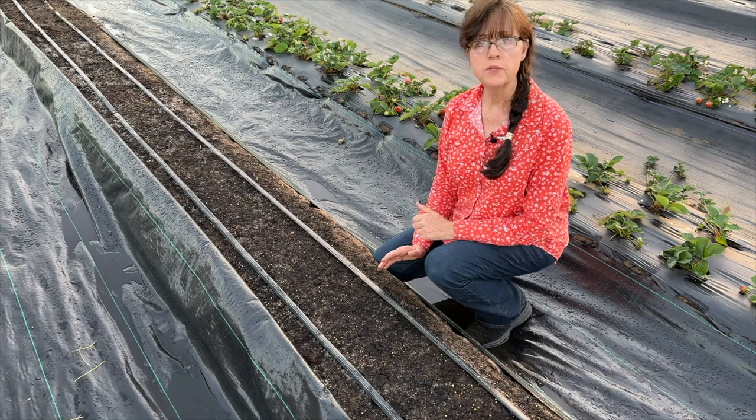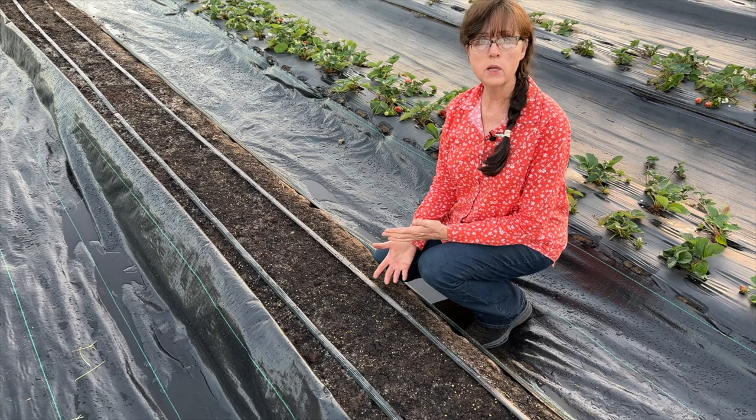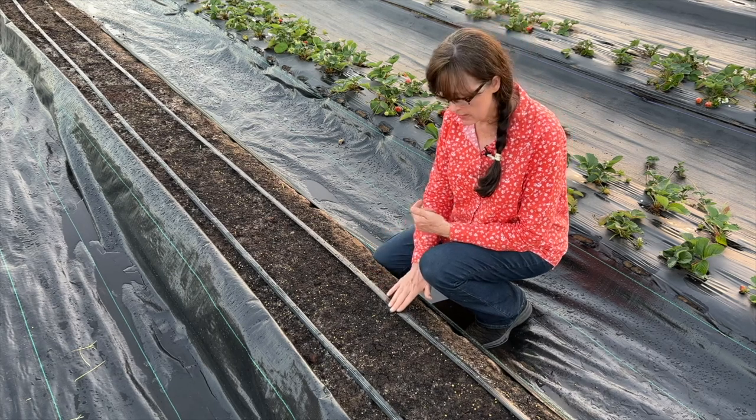Tip number 6 of 12: decide how you will be watering your carrots. Will it be by hand, overhead sprinklers, soaker hose, or drip tape? We're going to be utilizing the drip tape system.